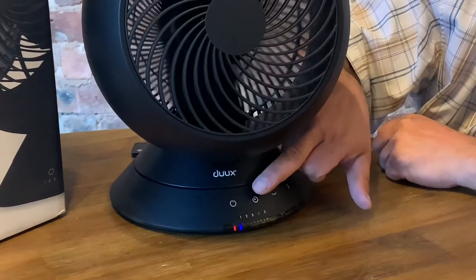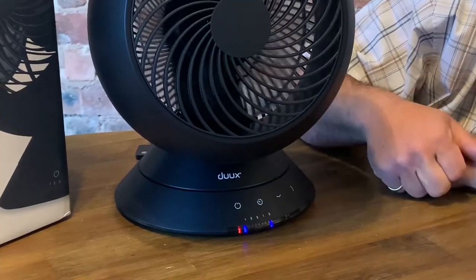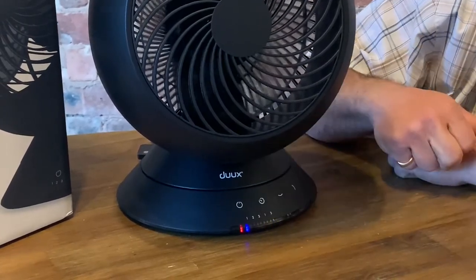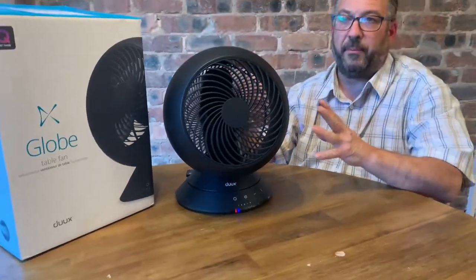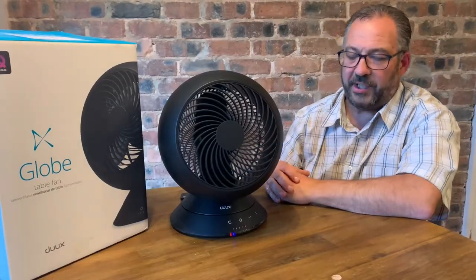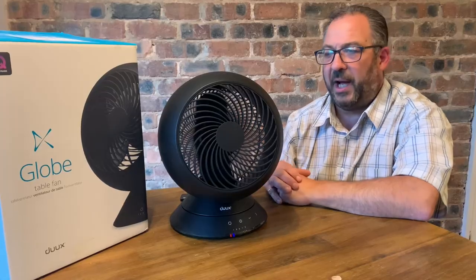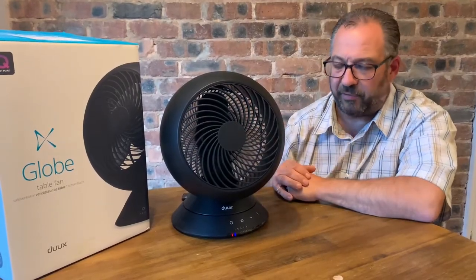On this fan you can also set it to run for one hour, three hours, or continuously. That's quite useful if you like a fan on at night to help you sleep but don't necessarily want it running all evening. Set it for one hour or three hours to keep you cool until you've drifted off, and then it will just switch itself off.